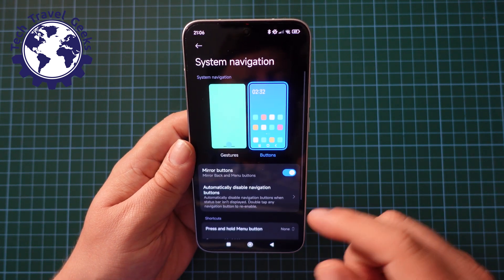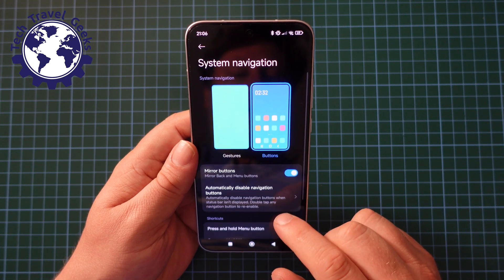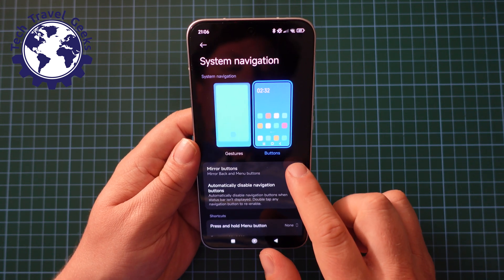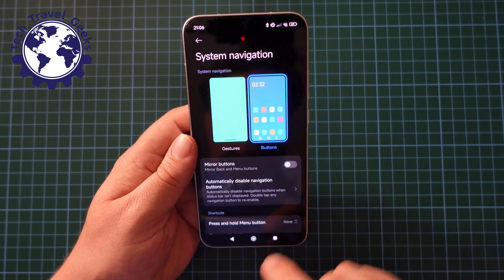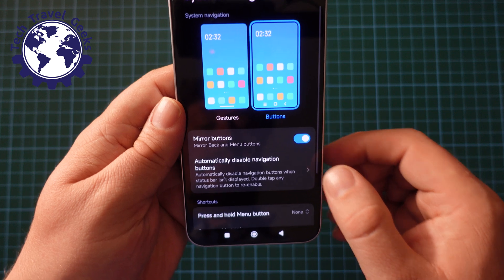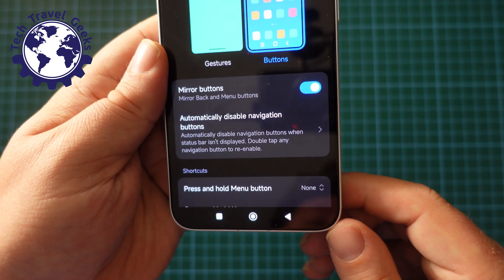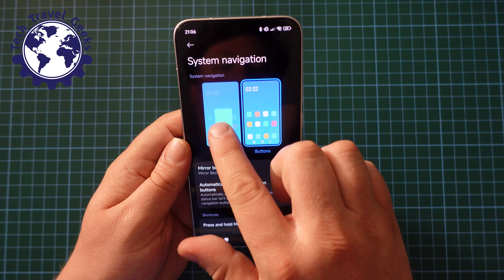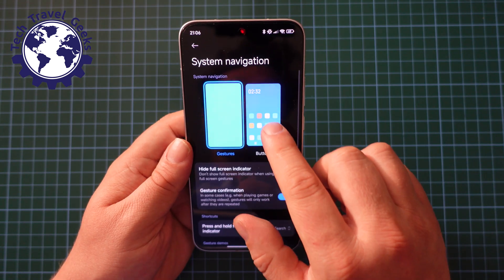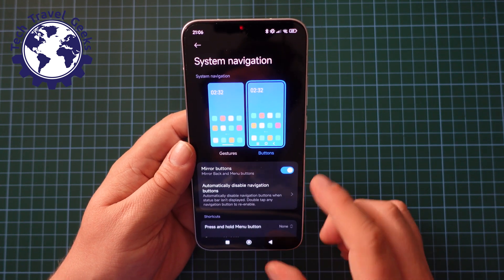And once you choose buttons, you will also have options to set them up differently. If you decide to mirror your buttons, it will move to the more Google Pixel-like setup. If I un-mirror it, this is the more Samsung and Xiaomi version of it. Either way, you can choose between gestures and buttons here on the menu.